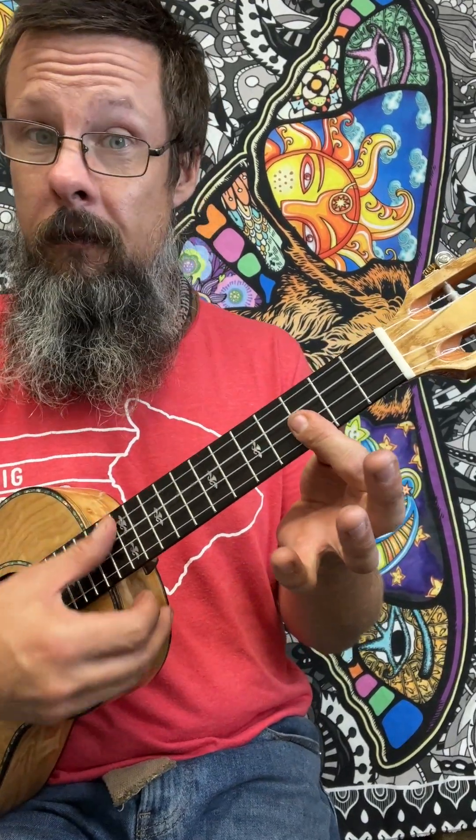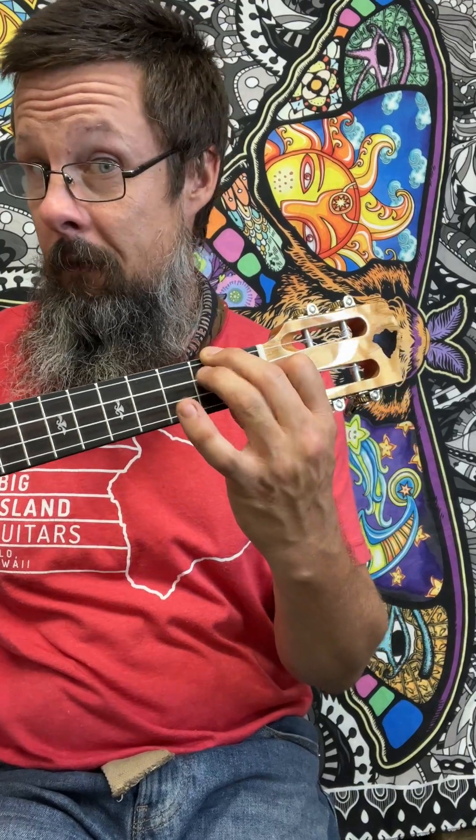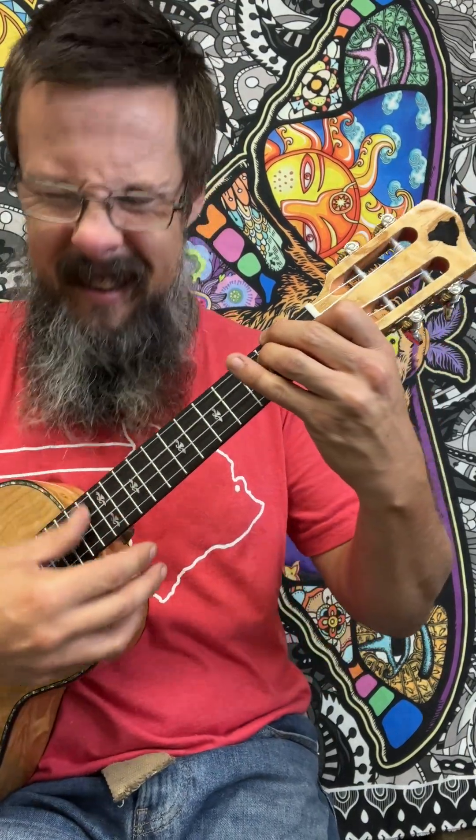What we're going to do next is take this chord from the C major and play a D minor. This D minor looks like the F major, but our finger is underneath here to get that D note.